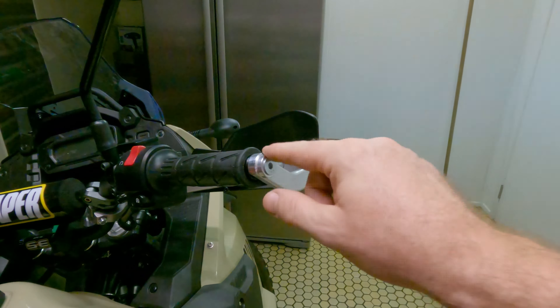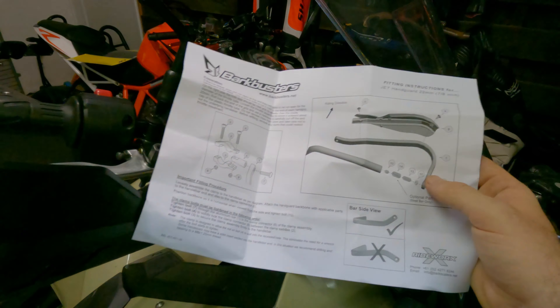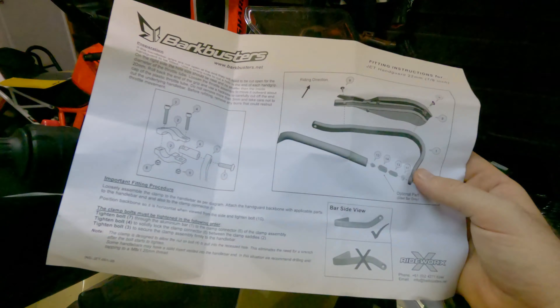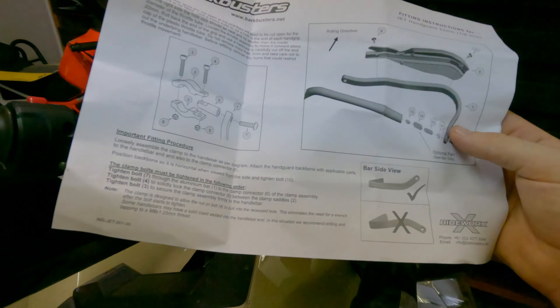I tried it further out and it sticks out too far. So definitely just on the inside of the brace there. It fits really nicely — solid as. Bark Busters are just so good. A lot of people will put Loctite on all the bolts. The only reason I'm not is because I'm going to take them off and spray paint them black so they match the rest of the bike. Let's move on to this side.